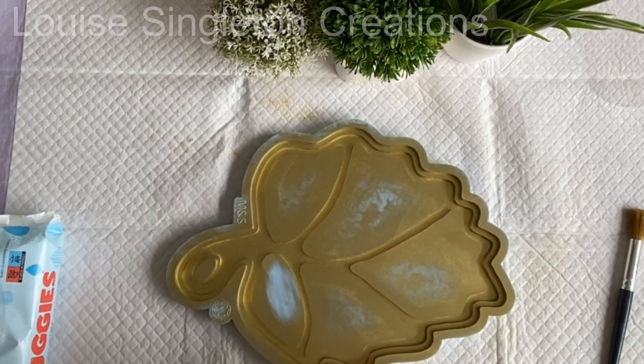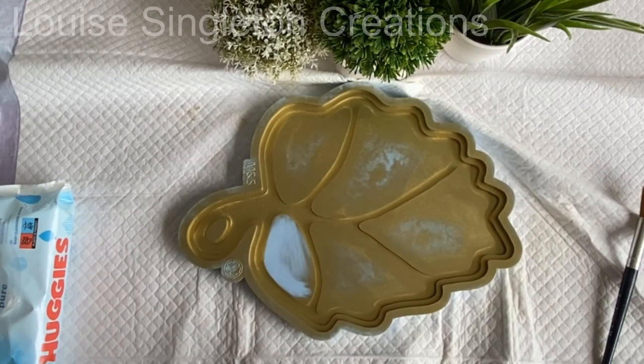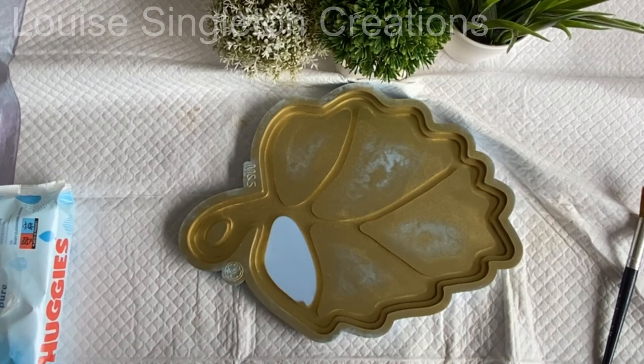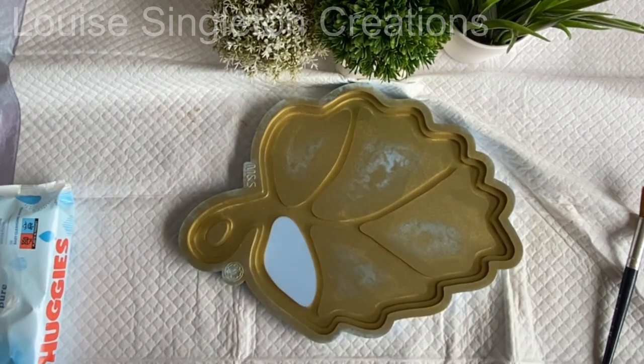Once I'd finished applying my gold powder it was time to remove the excess from those raised sections in the middle, and for that I'm just using baby wipes. I find that's the easiest way — I know you can use tape but I've found this is a little bit better; it's just my preference, you might have your own way of doing it.